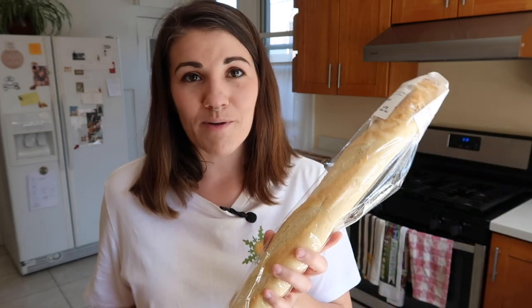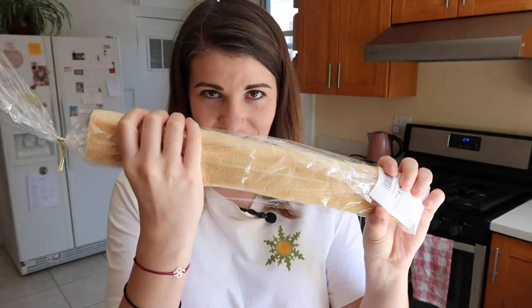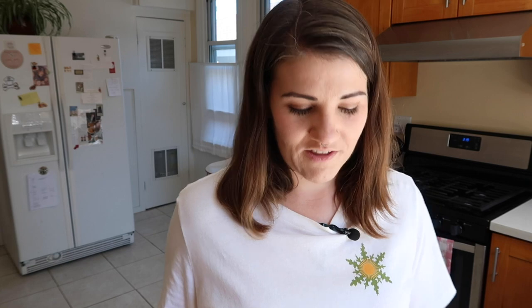We're going to put all these on a baguette. I got the saddest looking baguette — it's really thin and skinny and the crust isn't even crunchy. I've been using Instacart for grocery deliveries, so I can't see the products before they show up at my house. If I was in the store, I would have picked a better baguette option, but it is what it is, we're going with it.